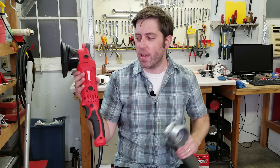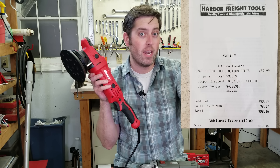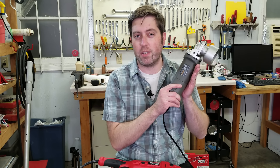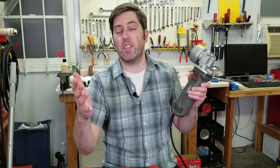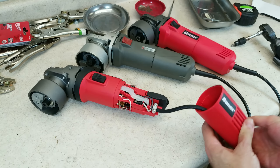I have them both here, and I bought both of these with my own money. This new one retails for $100 — I used a coupon so I paid 90 bucks. This is the older version; with a coupon it retails for about $60. I have several videos tearing apart and comparing these cheaper dual-action polishers that Harbor Freight sells.